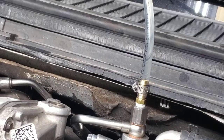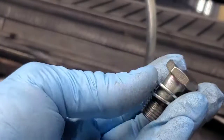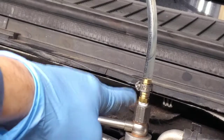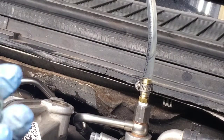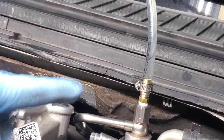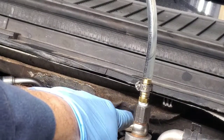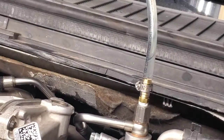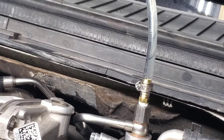Once you believe you have all the air out, get your fitting ready with the seals on there, disconnect where you bled the air out, and reconnect your correct fitting back in. I did want to point out that the fitting I got from the diesel shop was 18mm but the factory fitting was 17mm, so I used two different wrenches to do the swap.